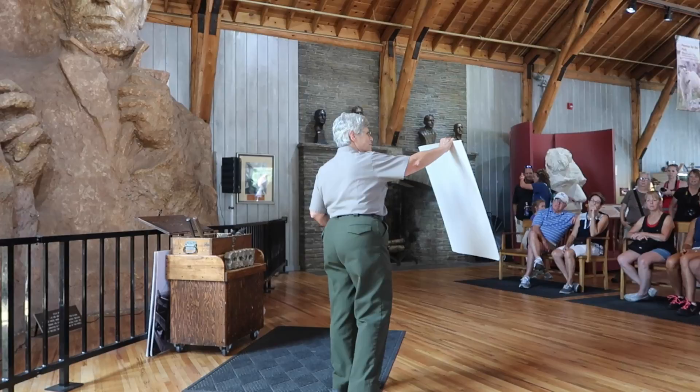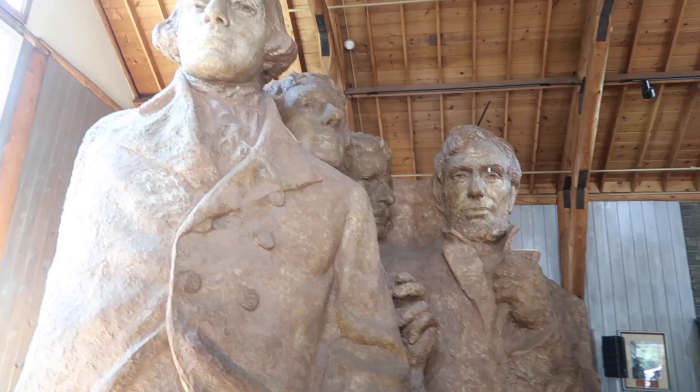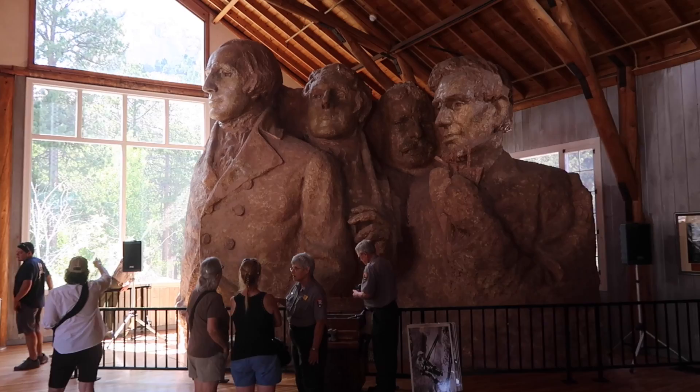He's got a black cap and his boxing cheats up. So this is what it was supposed to look like. But in 1941 the artist, Borglum, he died and then the country went to war. After the war, it was just never picked up again. So we have what we have.